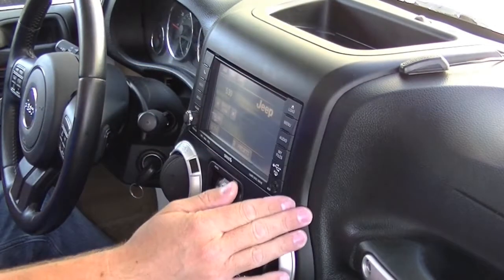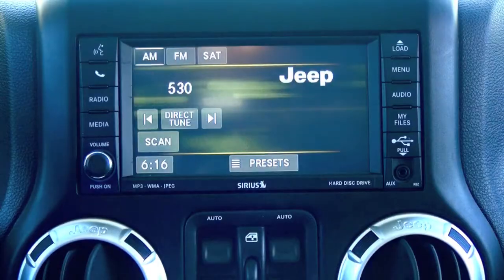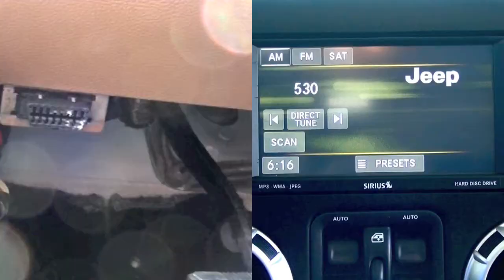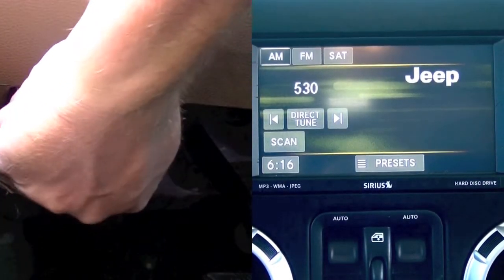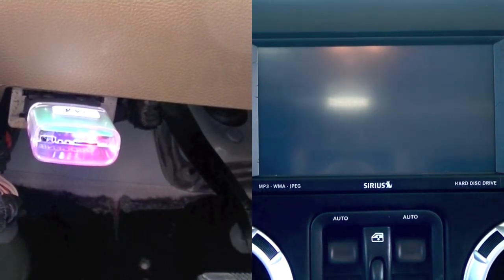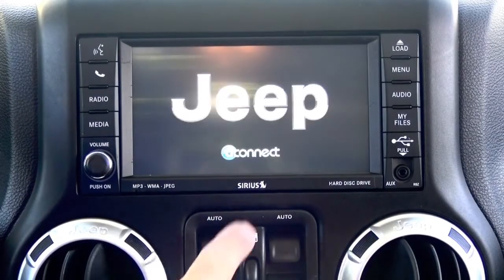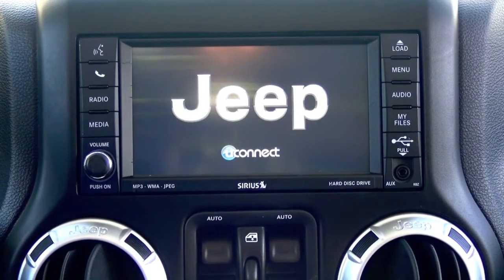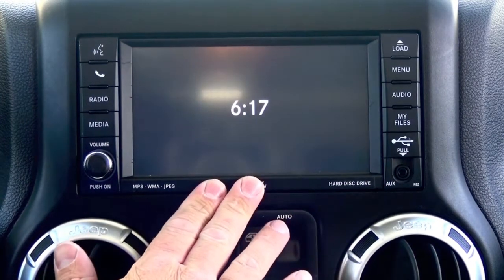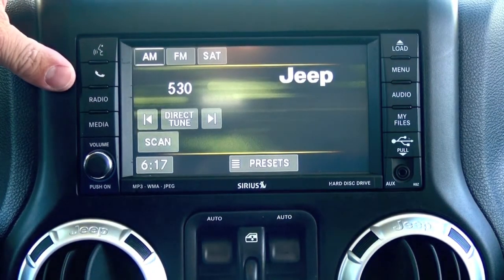Now that everything's buttoned back up, and I have the microphone temporarily sitting on top of the dash, all we need to do now is run the OBD Genie HFM programmer. You'll notice the OBD Genie will have a green light, which means it's safe to remove, and your radio will go black and come back up. Sometimes you have to turn the vehicle off for 30 seconds and turn it back on for the programming to take — that basically just resets the car computer. We'll power it up and see if we need to do that.